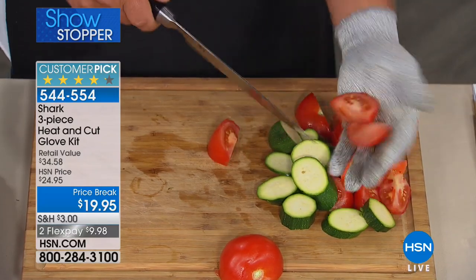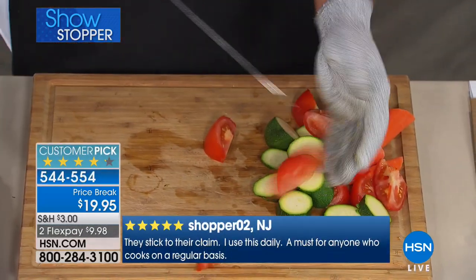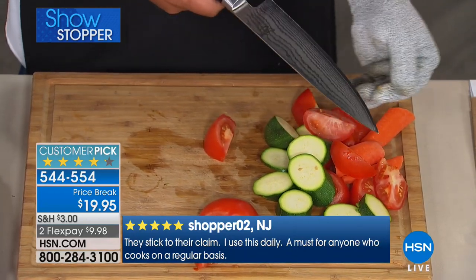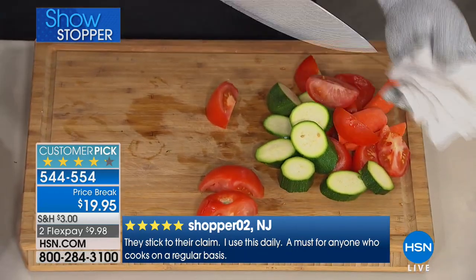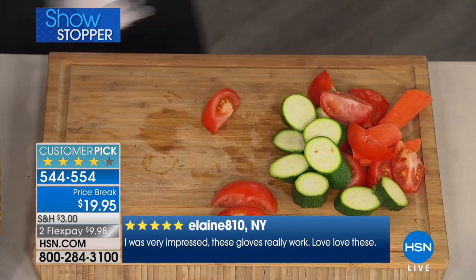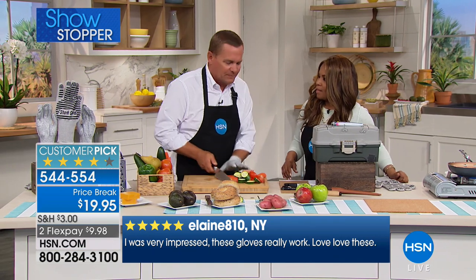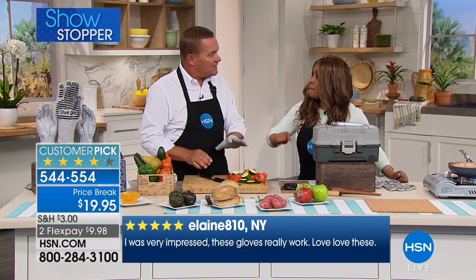The protection it gives you is great even when you're cleaning your knives. You ever cut yourself while cleaning your knives? Even with a cloth, when you go to wipe your knife off, now you don't have to worry. If you happen to slip, it's one of the coolest things for the kitchen. I also love this when using my mandolin — it's not just for knives.